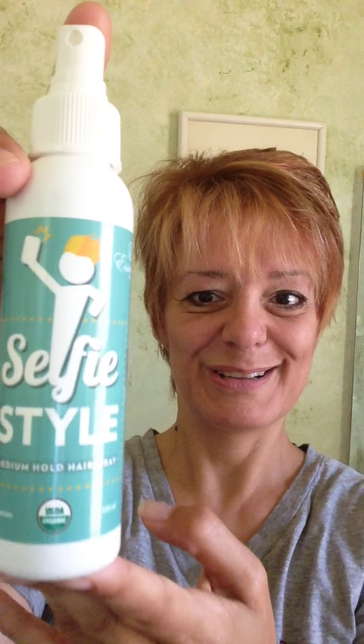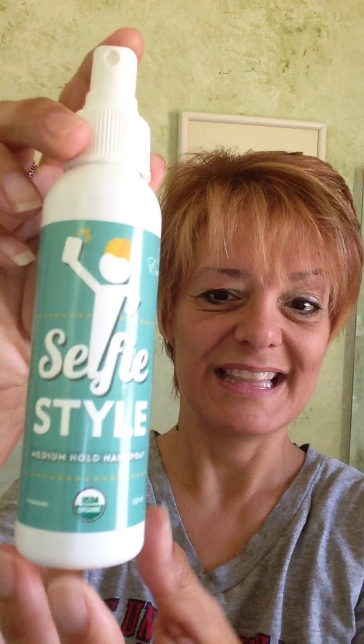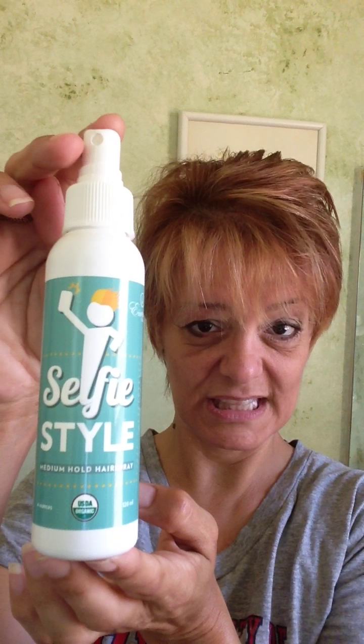So if this is the hairspray for you, contact the person who showed you this video and ask them how you can get yourself a bottle. Remember, this is certified USDA organic — you are not going to put more toxic chemicals on your body by using this. Thank you very much for watching.